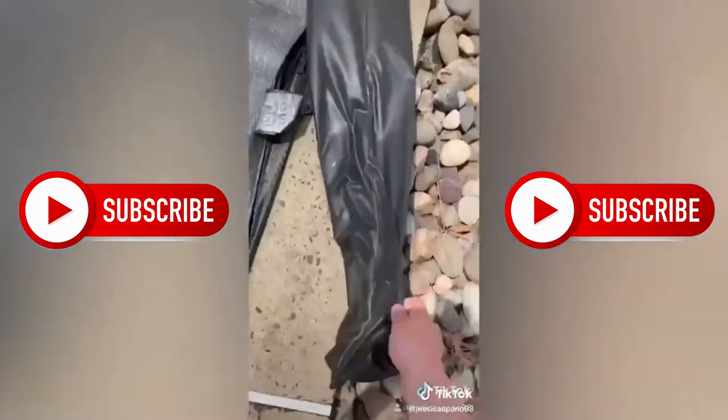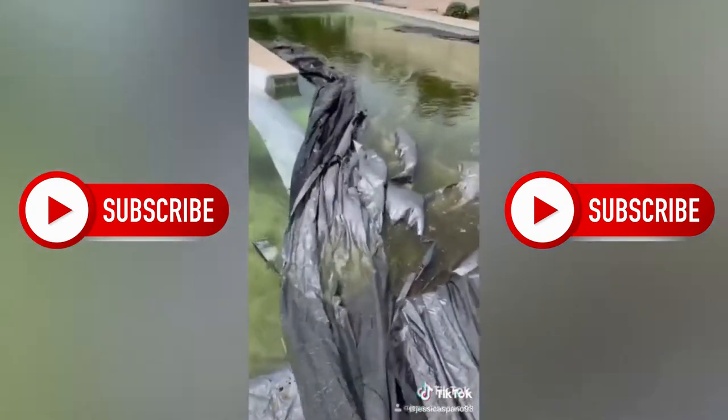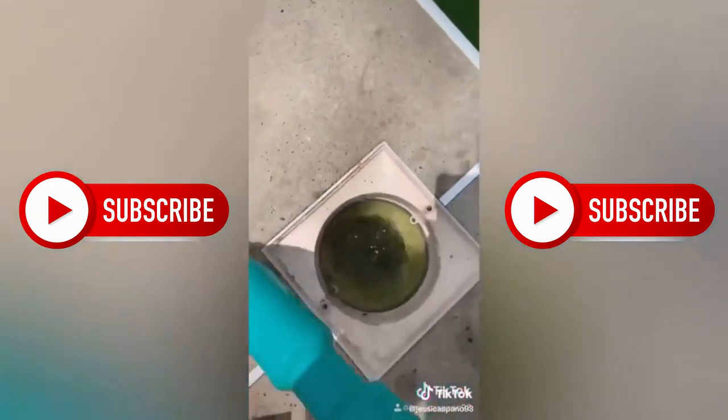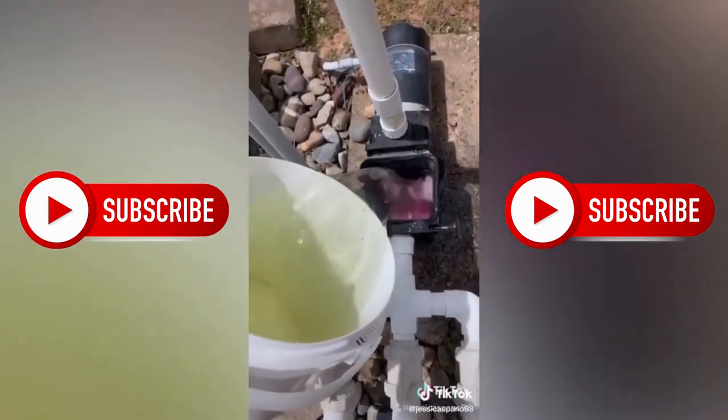Next we pull off these bags that have water in them to keep the cover on. Then we just pull the cover off and let all the water go in because we're gonna clean it. Then we have to take these things out so we can do stuff with the pump and the filter, so everything flows right.